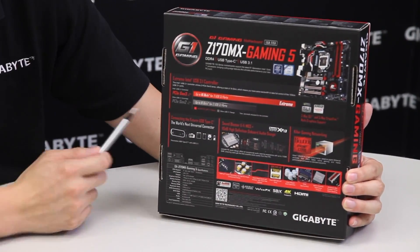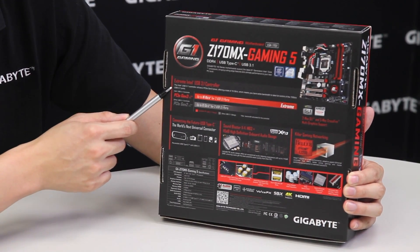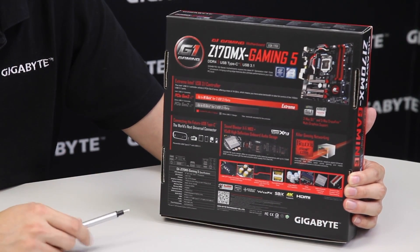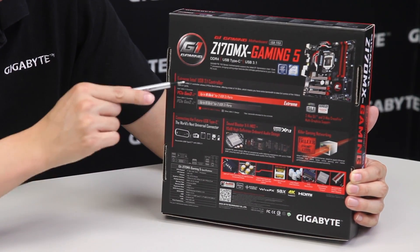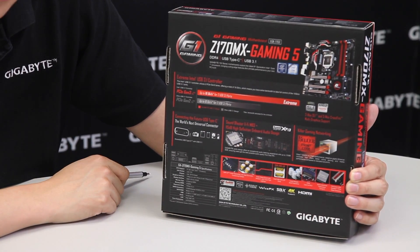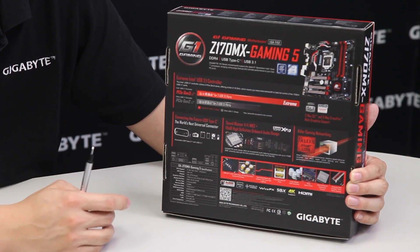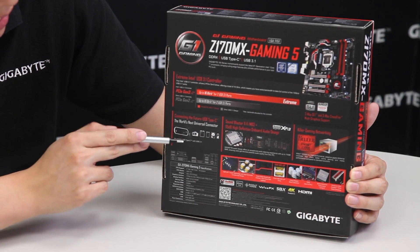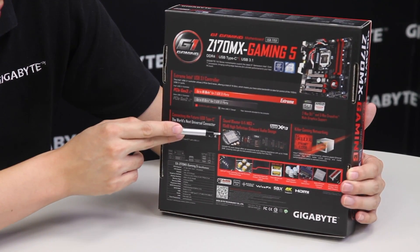This board has USB 3.1 capabilities, using an extreme version because USB 3.1 supports up to 10 gigabits transfer bandwidth. Our board supports up to 16 gigabits of bandwidth, but only 10 will be needed — it gives you that boost just in case you need it.